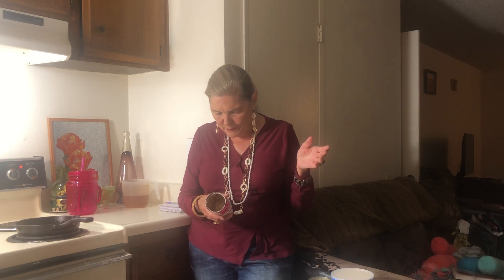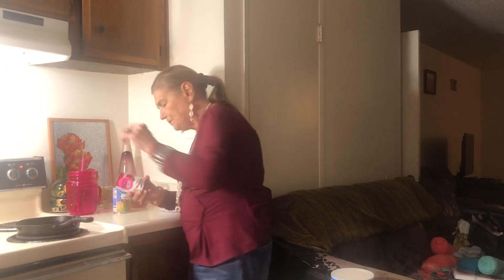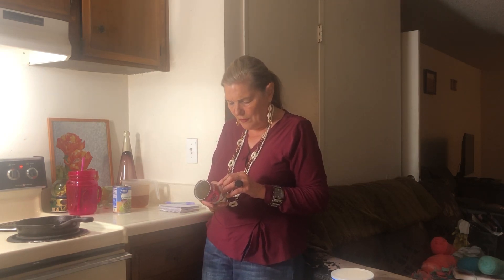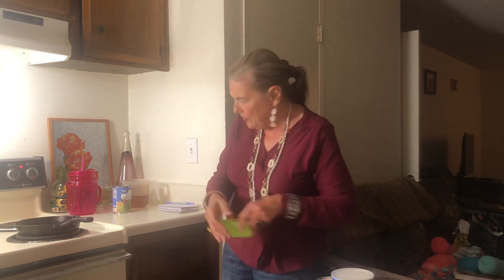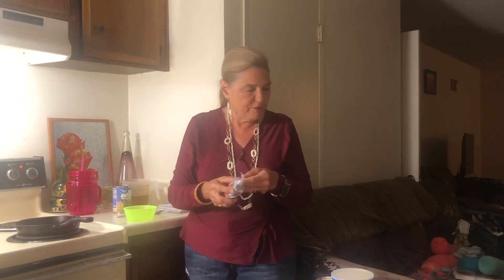I didn't put any black pepper. It says eight cups of green beans but I just had one can of Walmart green beans. Instead of the French's fried onions, I had some minced onions so I just put that in. Since I didn't have the onion rings, I thought about some other options.